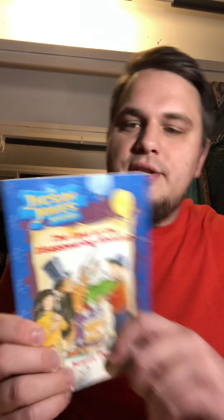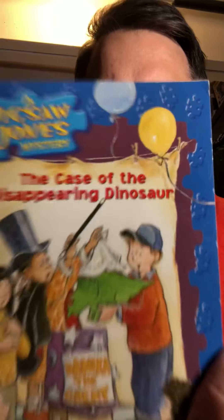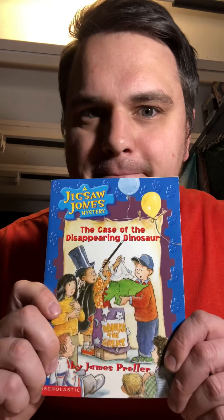I promised you guys I would read you a different book than Junie B. Jones before we all had to go home. I'm going to look through my library and find one I could read to my first graders. This one is called A Jigsaw Jones Mystery — that's the series — and this one is called The Case of the Disappearing Dinosaur. I'm going to separate these videos by two chapters, so each video in Clever is going to be two chapters. I'm going to read the synopsis — the synopsis is what the book is about, it's like a summary, it's on the back.